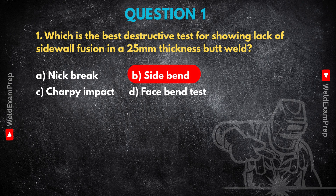Lack of sidewall fusion is a pretty critical defect. Basically, the weld metal hasn't properly bonded with the side of the joint preparation. You can picture it like a small gap, maybe even microscopic, where the weld meets the original plate material — a definite weak spot. For a weld that's 25 millimeters thick, the side bend test is uniquely suited. It stresses the entire thickness of that weld, particularly right along those fusion lines. You cut a specimen and bend it so the side face is stretched. If there's any lack of fusion at the sidewall, it's put under maximum tension, forcing those unfused areas to open up and become visible on the bent surface.